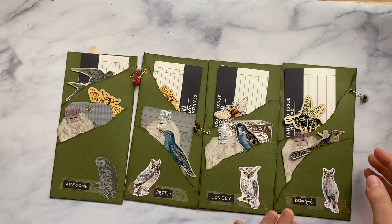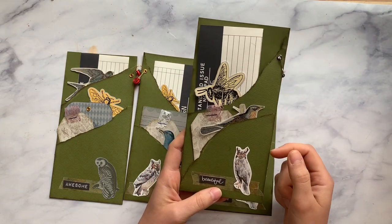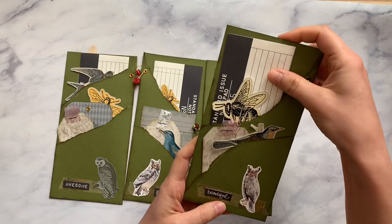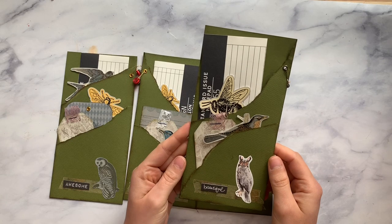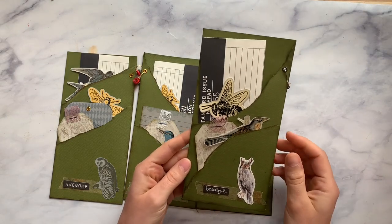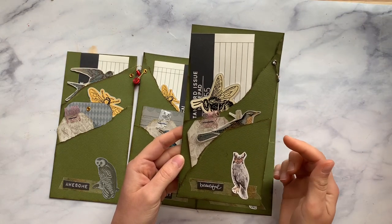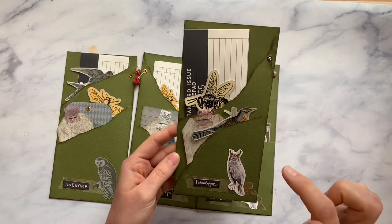I'll show you how I made this. I love this — I think it's called Craft Warehouse cardstock. I buy it at Tuesday Morning. Of course we can't shop there right now, but it's high quality cardstock and I get it for a really good deal. These are the eight by eight sizes, so I made a double torn pocket — it is four by eight.